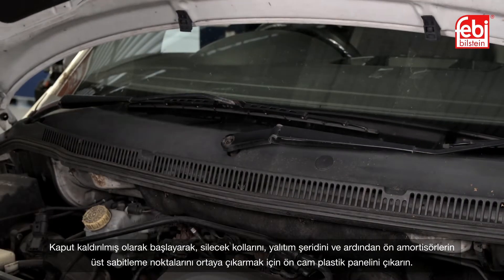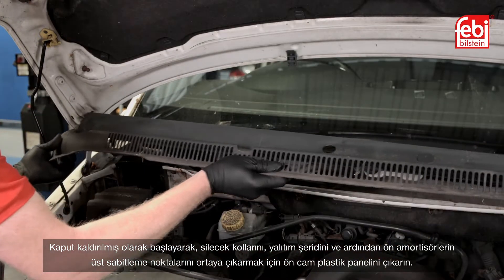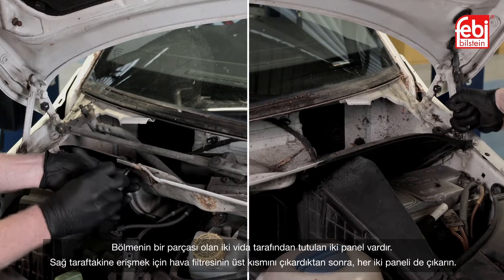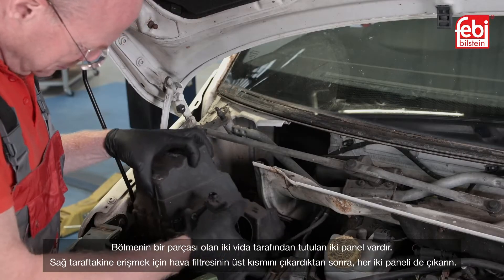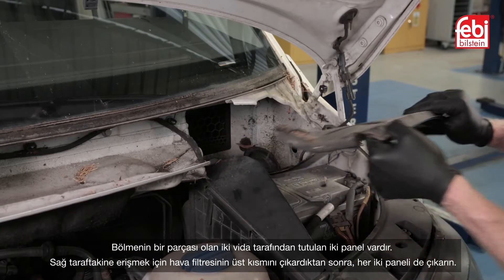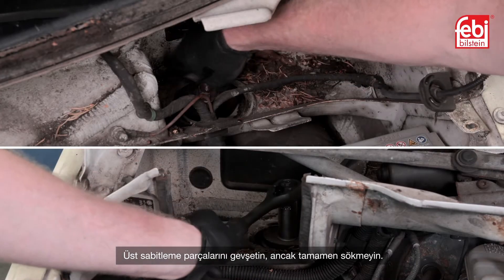Starting with the bonnet raised, remove the wiper arms, the weatherstrip and then the windscreen plastic panel to reveal the upper fixing points of the front shock absorbers. There are two panels held in by two screws which are part of the bulkhead. After removing the top of the air cleaner to gain access to the one on the right-hand side, take out both panels. Slacken the upper fixings but do not undo them completely.